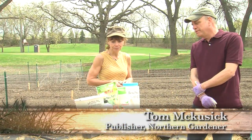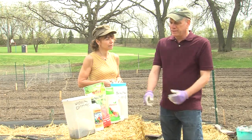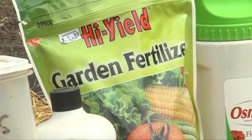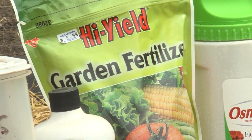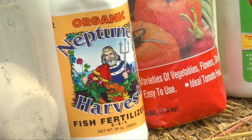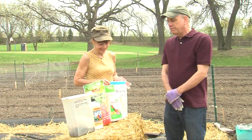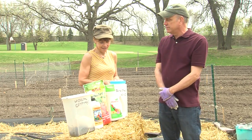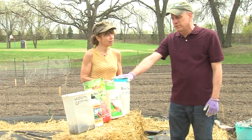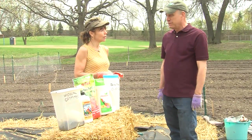Sure. Tomatoes are heavy feeders, so it's always good to put some sort of fertilizer in the hole when you're planting them — whether that's a commercial, chemical-based, time-release fertilizer like Osmocote or a formula blended for tomatoes, or fish emulsion that some people favor. Some people like to use worm castings — basically worm poop. Those are all natural amendments that really help your tomatoes get big fast and give them a good start. I also use bone meal when I plant tomatoes because it provides phosphorus, which tomatoes like, and helps them produce more and bigger tomatoes.